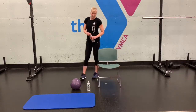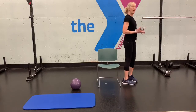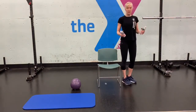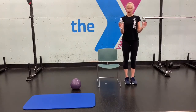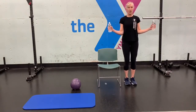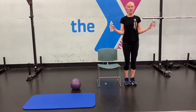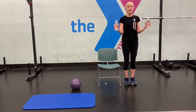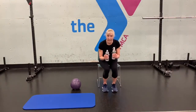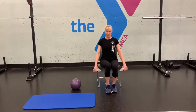Grab both water bottles or weights. We're going to work the upper back — shoulders back and down, palms facing each other, elbows stuck to your sides, and just open and close for 10 reps. Don't forget to breathe, soft knees. You can always do this seated too if needed. Then let's work the shoulders — you can do this standing or seated, whichever you feel more comfortable with.